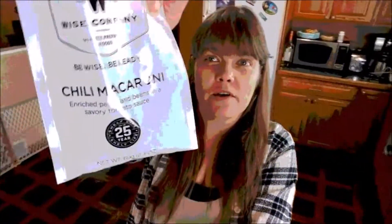I told you guys I was going to do a video on the Wise sample, and here it is. It's called Chili Macaroni. I'm going to tell you how good it is and the taste. It's so easy and simple. I'm thinking about maybe buying some of these products and adding them to my shelf.